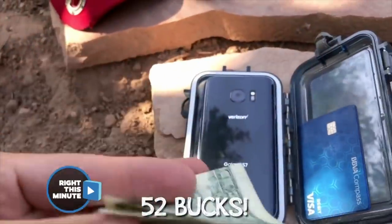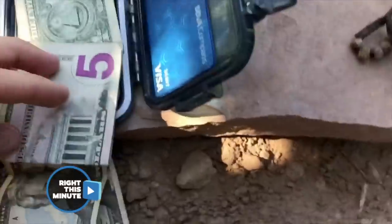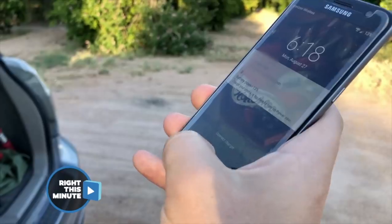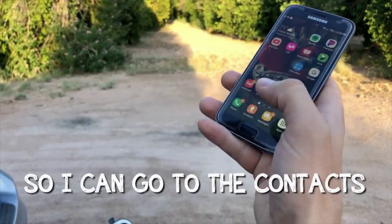Cha-ching — cash and credit card. $52 bucks. Dallas likes to return these items that he finds. The credit cards are going to give Dallas a name to go by, and hopefully the phone can help him figure out who all this belongs to. And there's no lock on it — lock your phone, people. Your credit cards, your money, and an unlocked phone? Ouch.